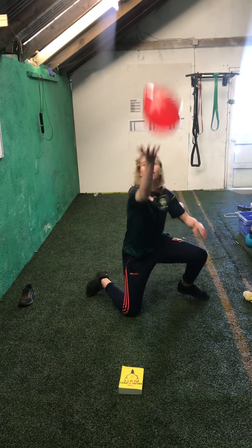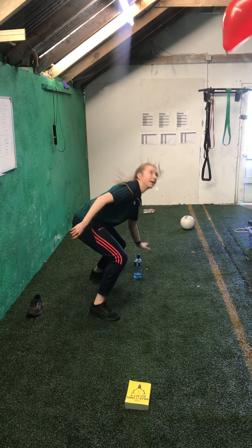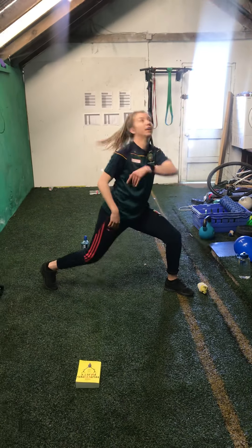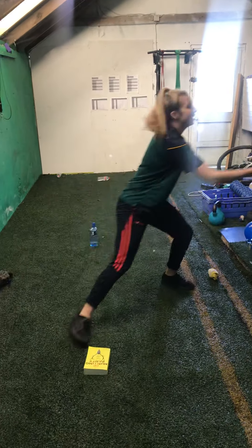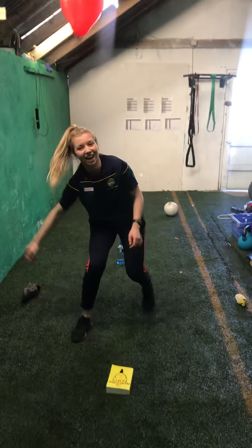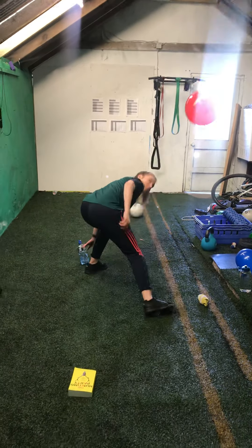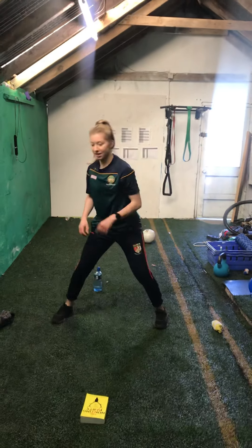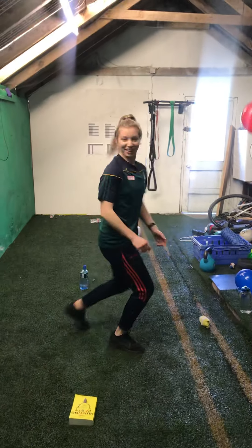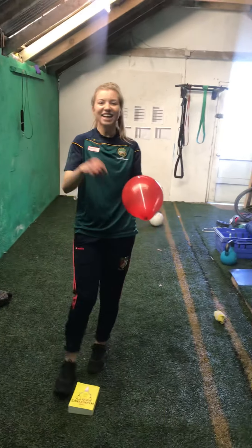Sock. Shoe. Book. Bottle. Shoe. Sock. Book. Halfway there. Sock. Bottle. Shoe. Book. Bottle. Ten seconds left. Sock. Shoe. Book. Five. Four. Bottle. Three. Two. One. And done.